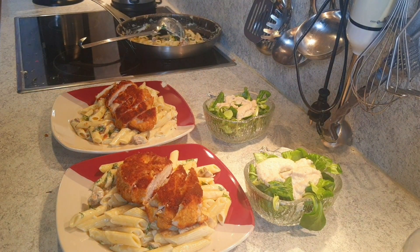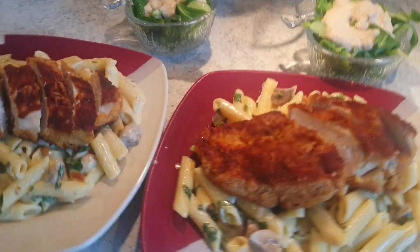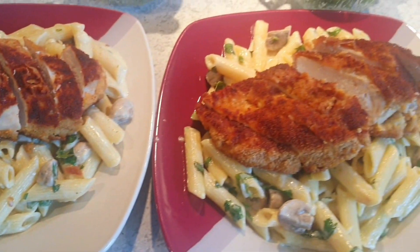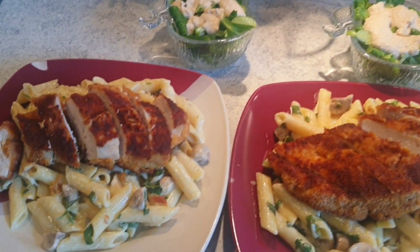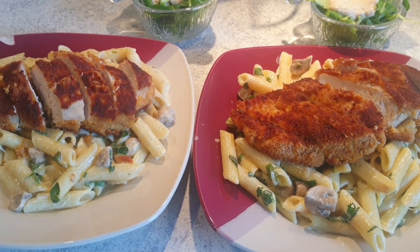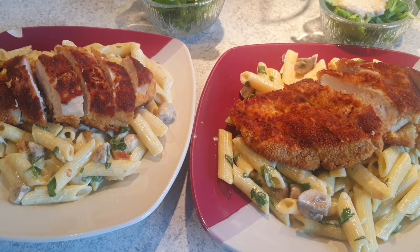I hope you enjoyed it — it looks yummy and amazing! I will see you next time. Make sure to subscribe to my channel so I can always bring you amazing dishes. See you, bye bye!